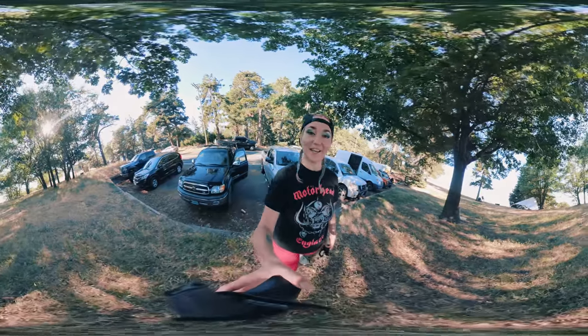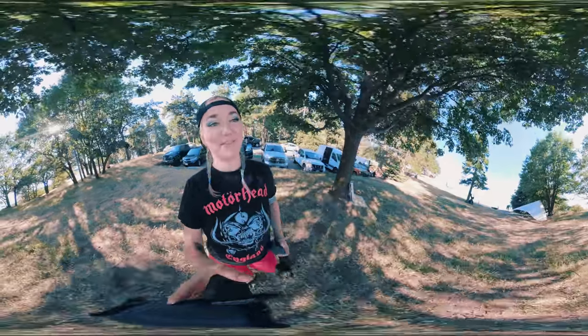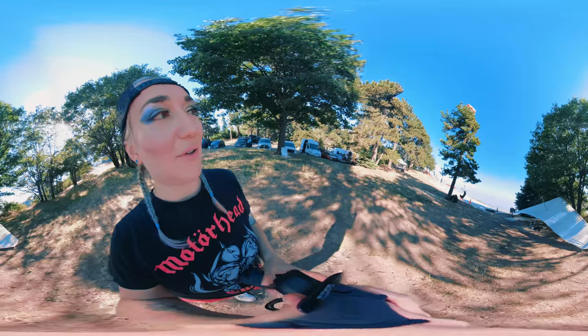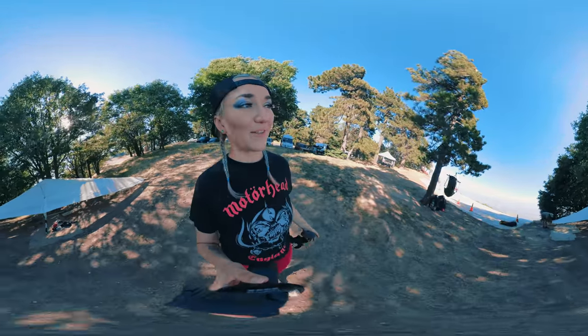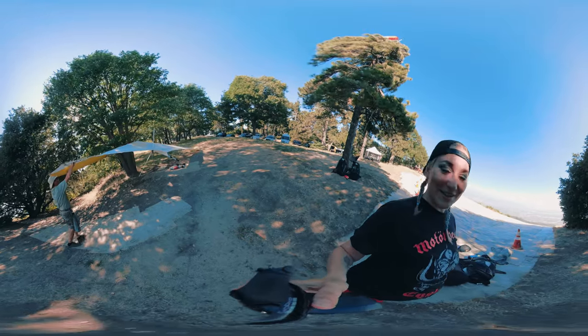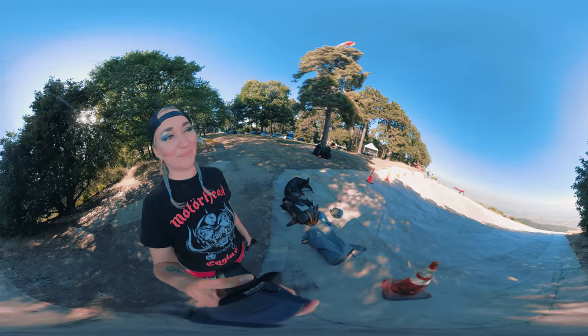Hello everybody, today is July the 5th and I am going to do hang gliding! I'm so excited. I arrived at the Andy Jackson Airpark, left my car there, and then my instructor Dan and I drove to the mountains. You can move around the arrows and see what's going on. We arrived at the spot — here's the glider and Dan is putting it together. I'm super excited!